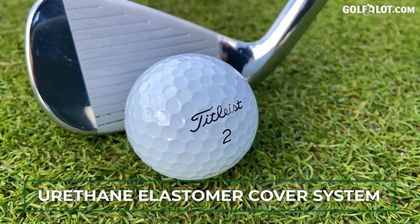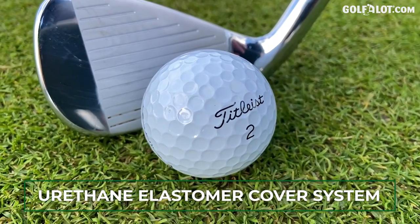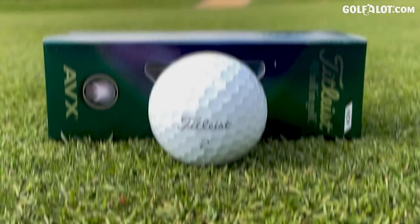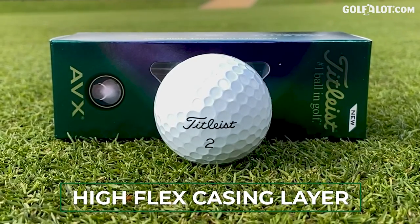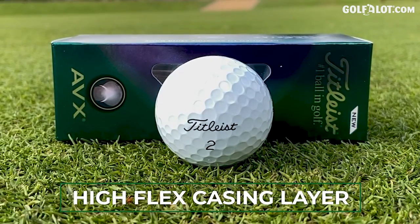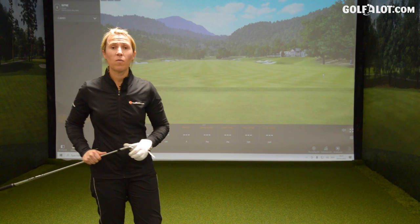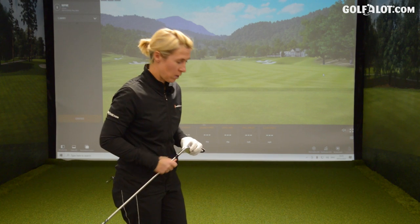Next up is a new thinner cast urethane elastomer cover system, which provides greater ball speed and still a lot of spin and control around the green — so you get the best of both worlds. And then finally, they've redesigned a high flex casing layer to promote higher ball speeds and lower spinning shots on long irons. So you're going to hit bombs, but you're still going to be able to chip and get it close to the flag. These golf balls are supposed to be lower spinning and you'll still get the feel around the greens.